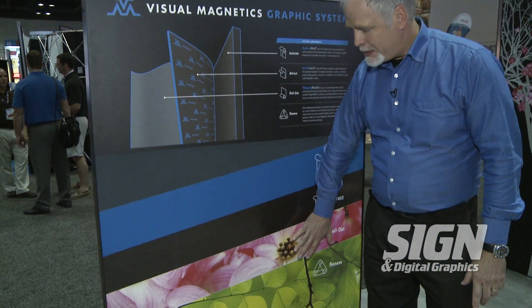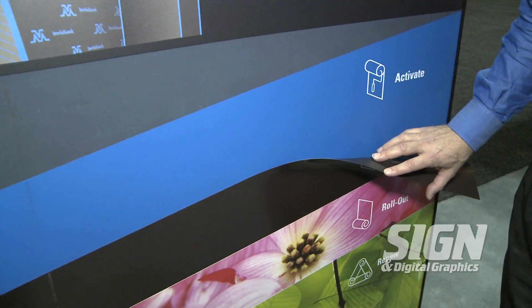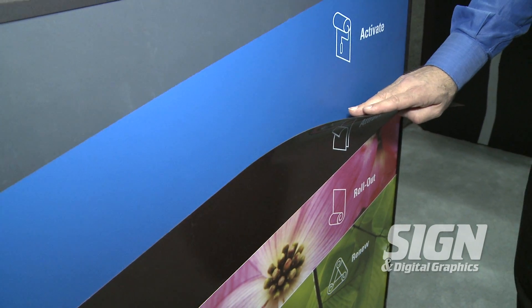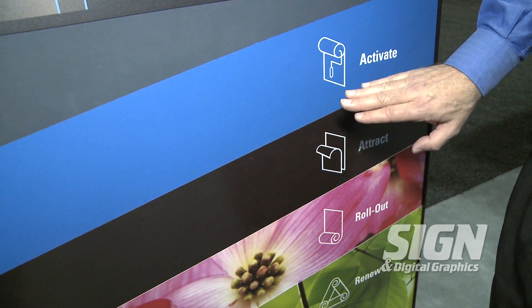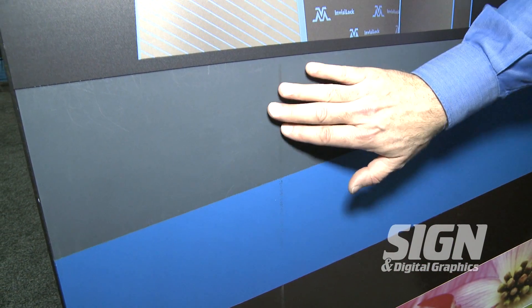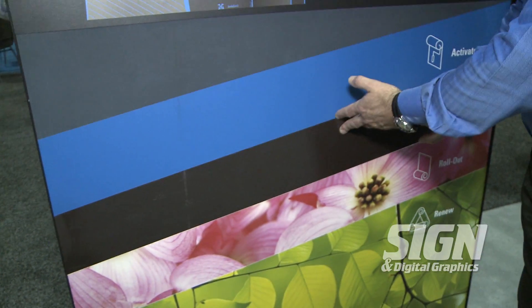You print on the media and these media would then adhere to a flexible magnet. This flexible magnet can be applied to concave, flat, or convex surfaces either with an adhesive on the backside for permanent fixtures, or one of the really unique properties we offer is a magnetic receptive paint that goes on to wall surfaces. This paint has micro iron technology in it that allows magnet material to attract right to the wall.